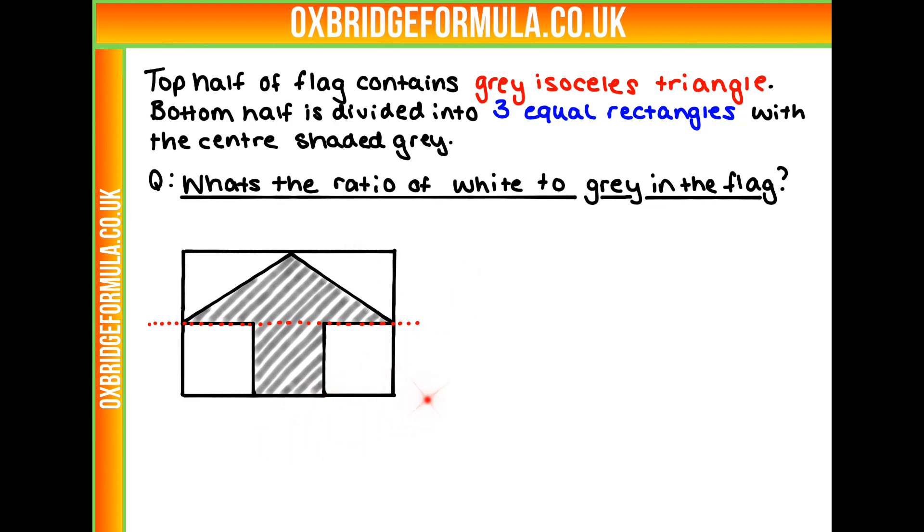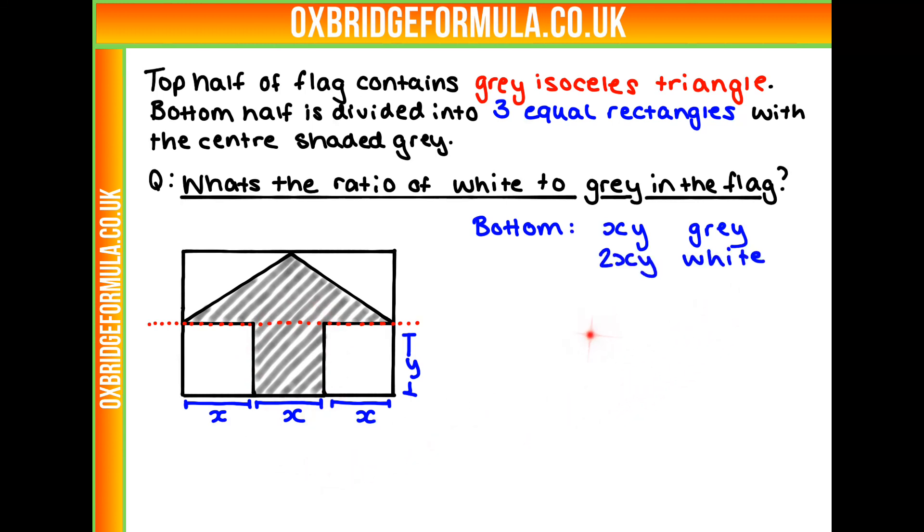I'm going to start with the bottom half because this one's easier. Let's assign some values to work out the areas. Each of the three equal rectangles has width x and height y. That means the amount of grey in our flag is xy, because we've got one rectangle shaded, and our amount of white is 2xy because we have two rectangles. So that's for the bottom.